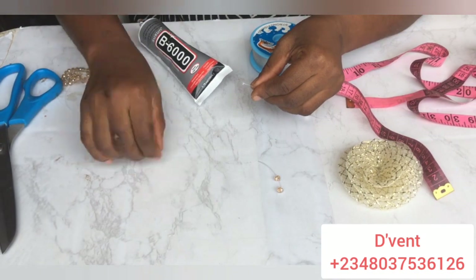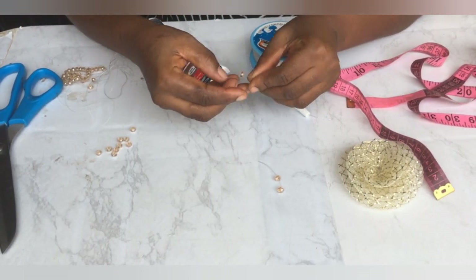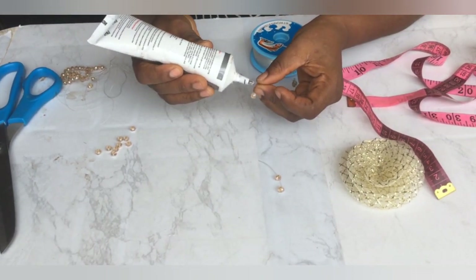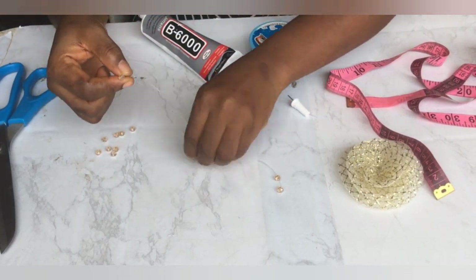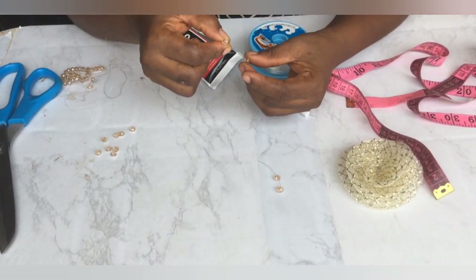So I'm doing another one. I'm going to do about 12 so that I could place them on that crinoline rose and we'll see how it comes out. So keep watching and learning.